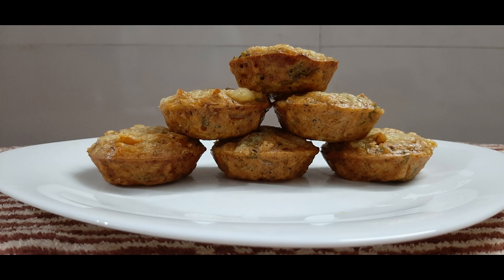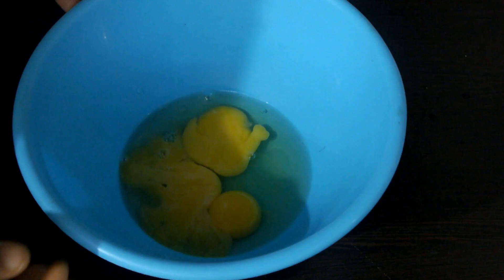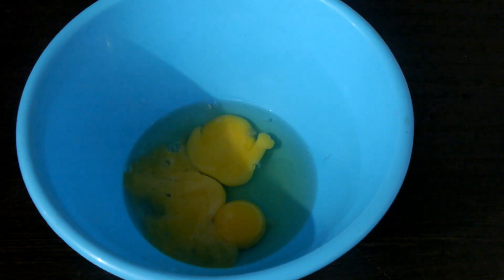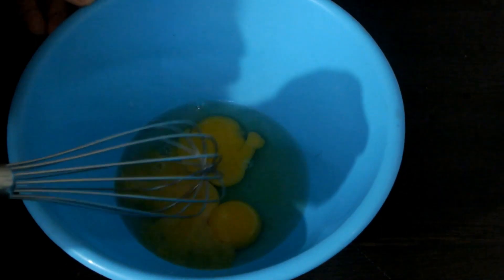Hi friends, I am going to do chicken muffins — I am going to do two of them. I am going to try the chicken muffins. I am going to put 3 ingredients in the oven and mix this. I am going to mix the chicken muffins.